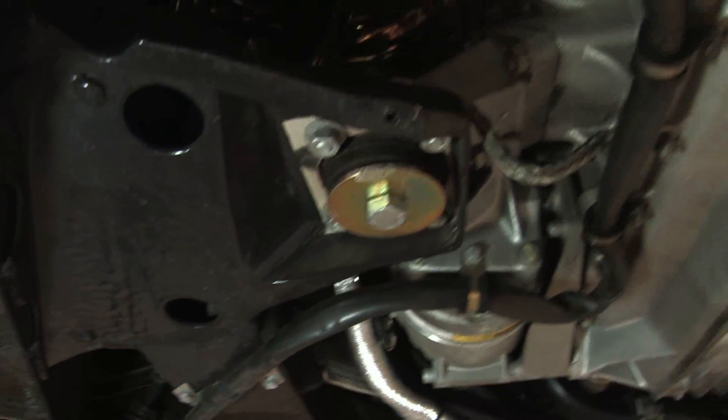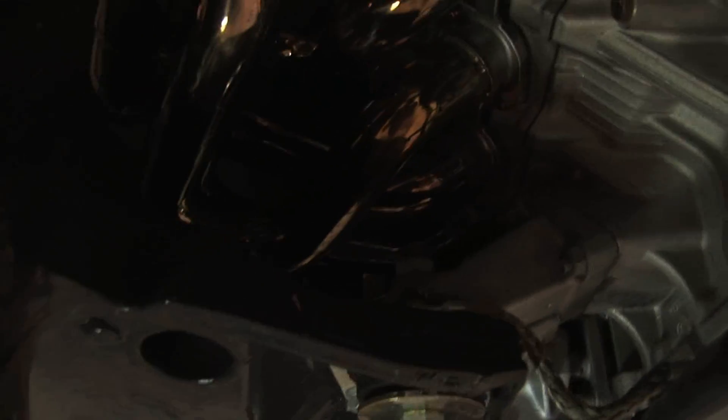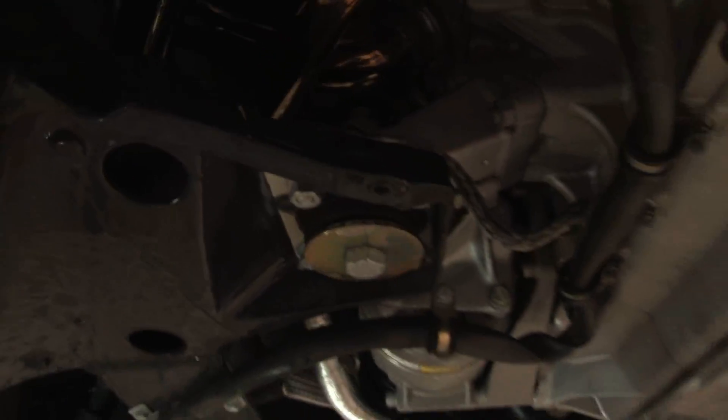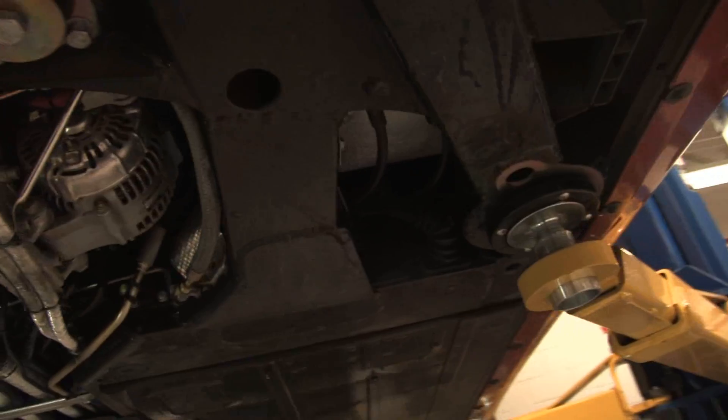It goes in there just like the factory piece but it's better quality. This is the driver's side. Now we'll go to the passenger side and show you.